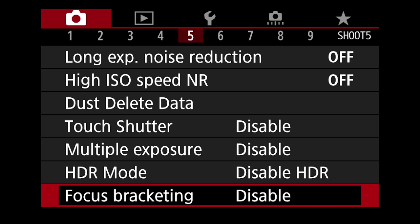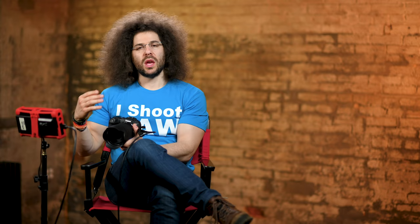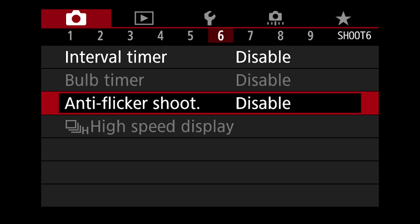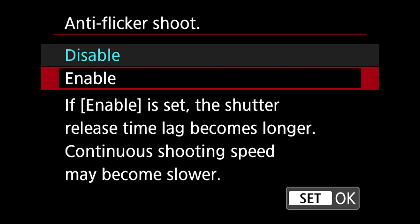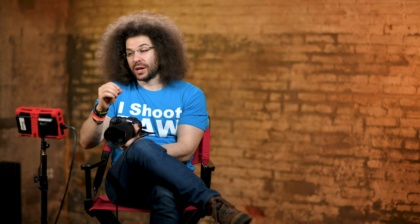Moving on to number six — interval timer is a nice option to have. Anti-flicker shooting is disabled right now. If you find yourself shooting in lighting situations where lights flicker a lot, like a gymnasium, it's a good idea to turn this on. The shutter release time lag becomes longer and continuous shooting speed may become slower, but what it's doing is taking a picture on the peak, not the flicker — it basically waits until the flicker is not happening so you don't get weird discolorations in your images. It's actually pretty smart.